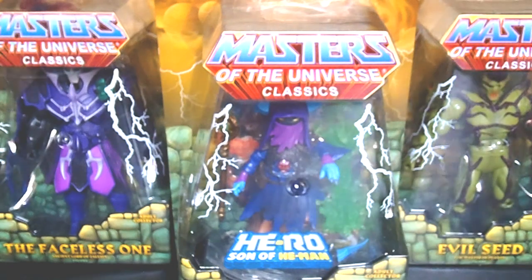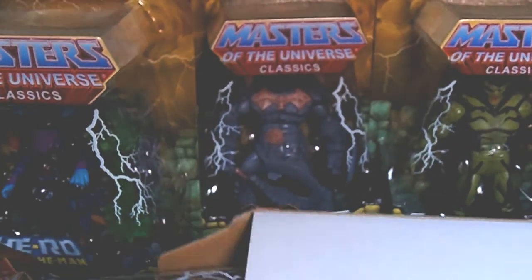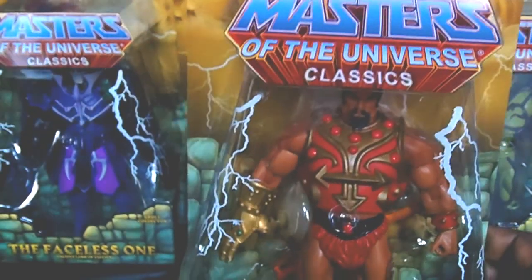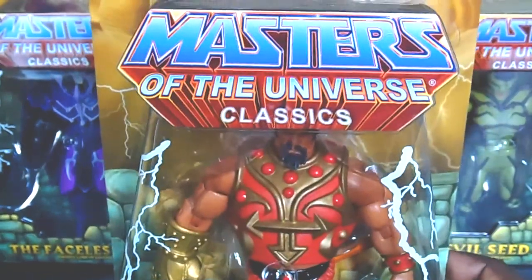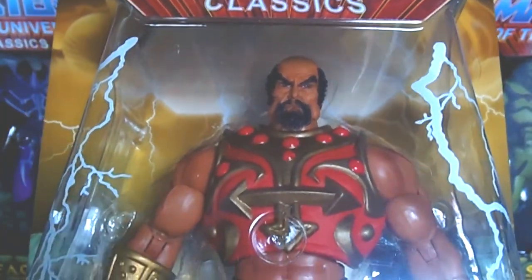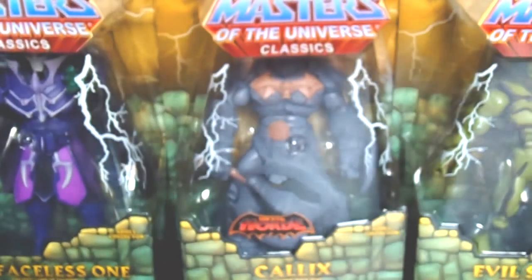Another awesome one — from 2012, it is Jitsu. Jitsu is another amazing figure. He's the evil master of martial arts, and he came out really, really nice. He's a figure that everybody wants to have. I love these figures. I haven't been collecting that long, but to get some of these figures and add them to my collection for a great price of $10 each — you can't get any better than that. Here's the bio. Three more to go.